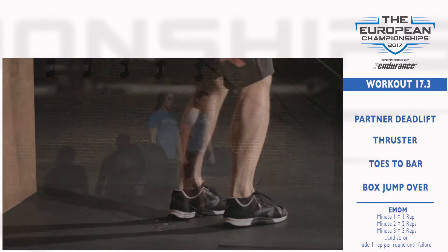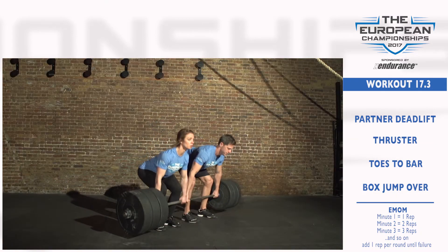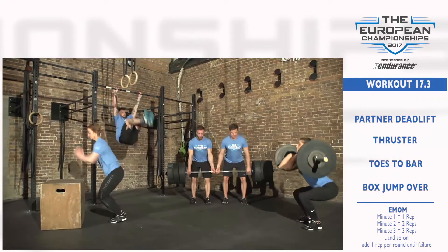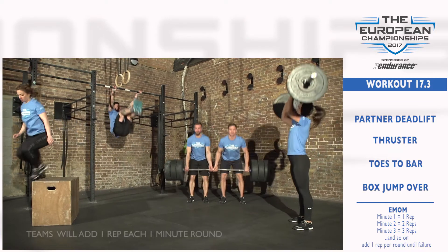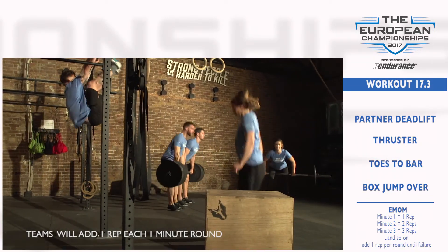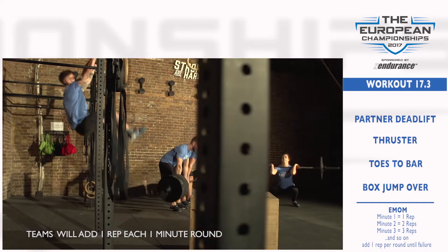During the next minute, teams will complete two partner deadlifts, two thrusters, two toes-to-bar, and two box jump overs. During each minute round, teams will add one rep to each movement until the team is no longer able to complete the work required in the time allowed.